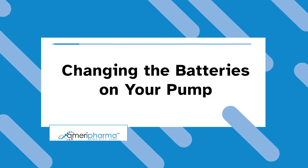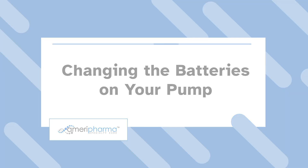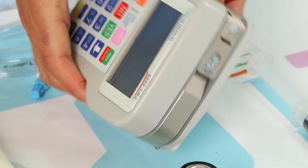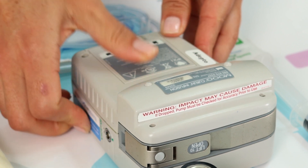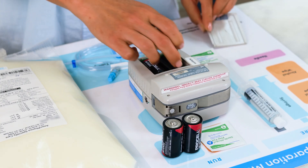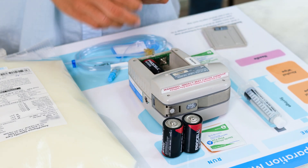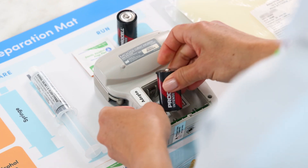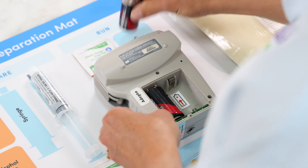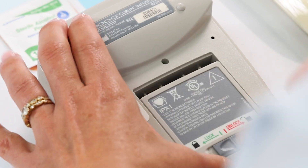To change the batteries on the pump, locate the battery cover on the back of the pump. Open the cover by sliding the bar right to the unlock position. Remove the battery cover by sliding it downward. Insert the two new C batteries so that they are in the same upright position. Slide the cover back on the pump and lock it by sliding the gray bar to the left lock position.